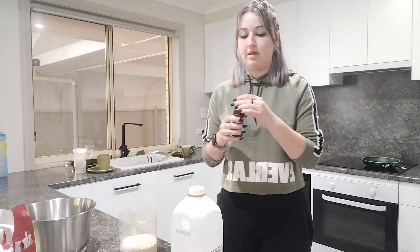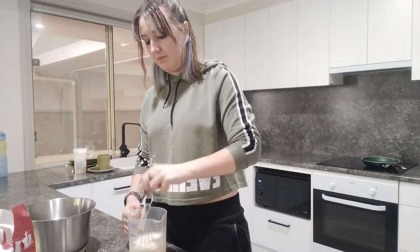Alright, so it says to just whisk these together. I've got my whisk and I'm going to whisk them all together.